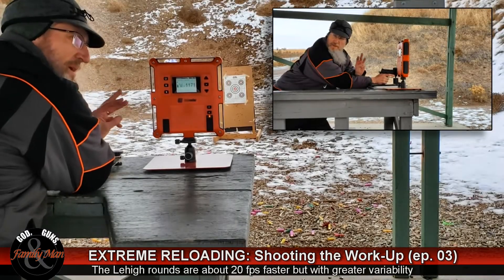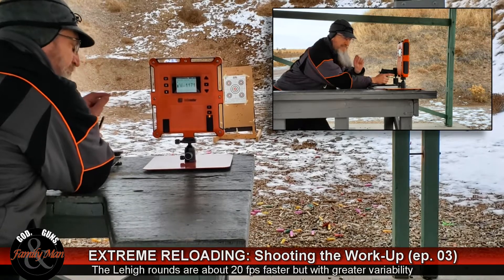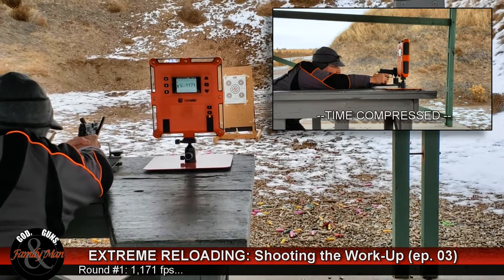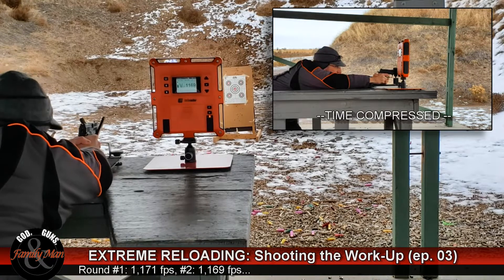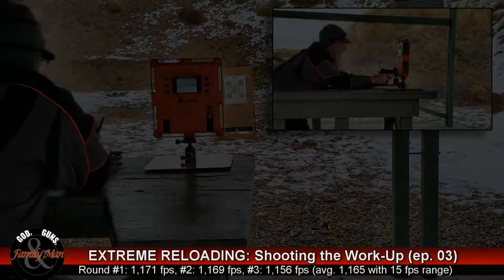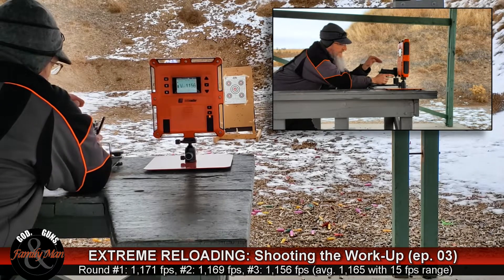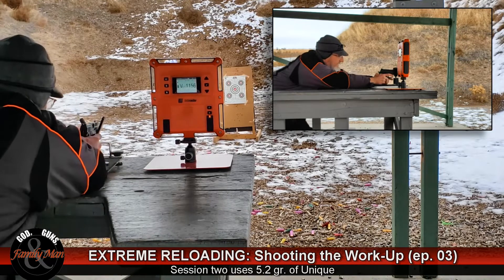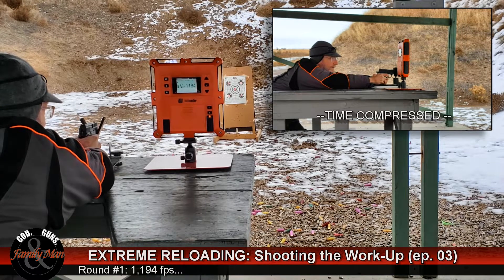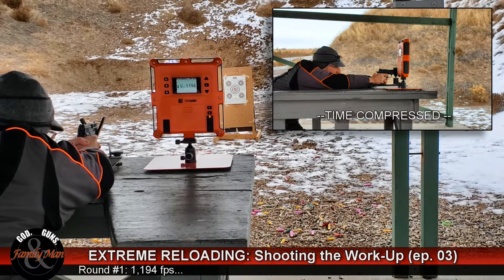Now three rounds with the Hornady XTPs with 5.2 grains of Unique. Wow, that's pretty good, nice. Now 5.2 grains of Unique behind the 115 grain Lehigh's — everything's going fine so far. Notice they're about 20 feet per second faster, and that's simply because of the intrusion of this bullet into the case, raising pressures and raising velocities.